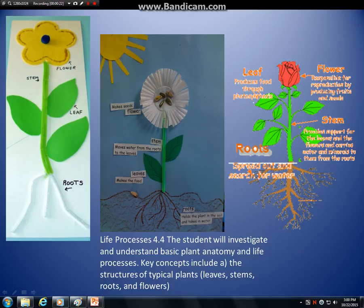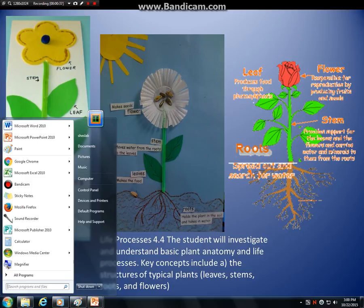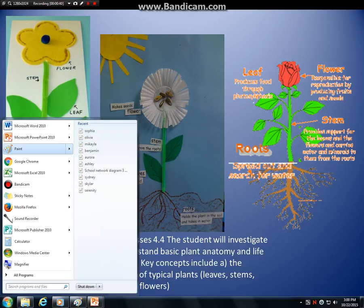I recommend something like a sunflower, or here you can see some pictures of some other flowers that have been done. We could draw something like that. First you need to go to paint, so let me go down here to the startup button and I'm looking through the list to find paint.